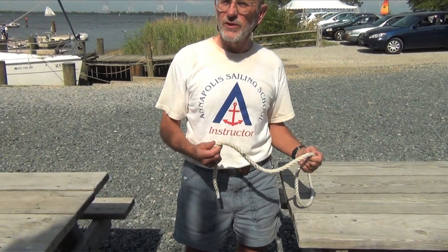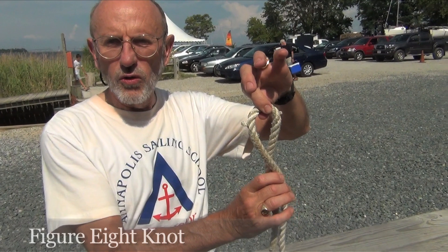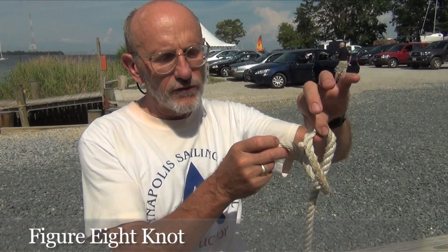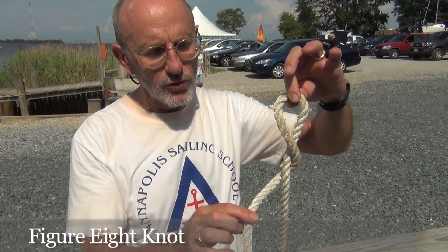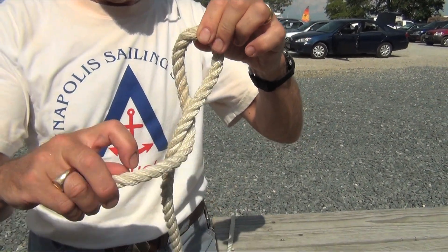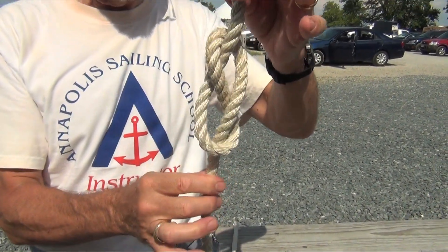How about I start with the figure eight knot? A regular knot will go across the line and back in the hole. In this case, instead of going back in the hole, I am going to take one more half turn before I go in the hole. I end up with a knot that is a figure eight knot. We can see the figure eight knot here.